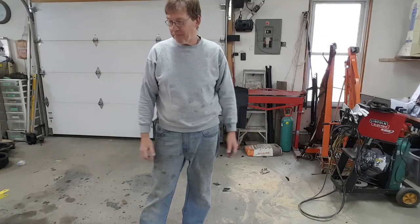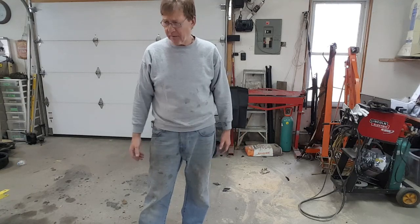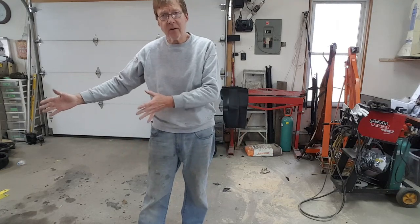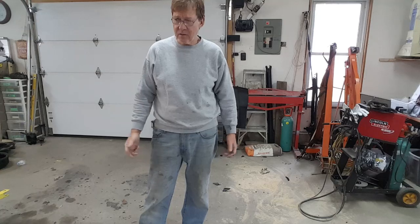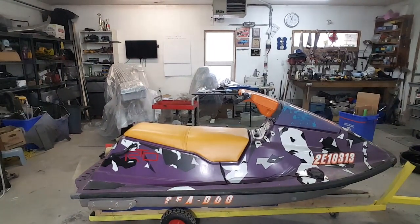It is an empty shop, and it is a weird feeling. For two years there was a Mustang sitting right here in various states of disrepair. But without further ado, let me introduce you to the ugliest jet ski you've ever seen in your life.